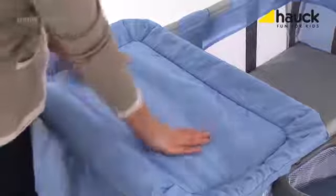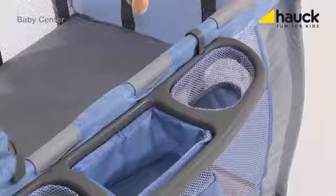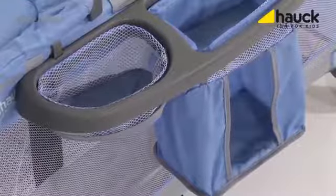Included in this complete set is a removable changing pad allowing you to change diapers quickly if necessary. There is also a roomy storage basket for everything you need to have at your fingertips, like wet wipes, toys, feeding bottles, and so on.